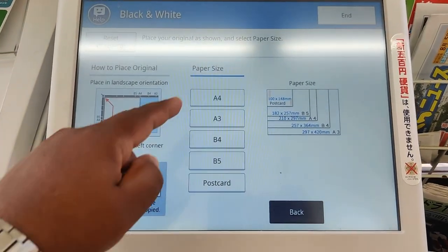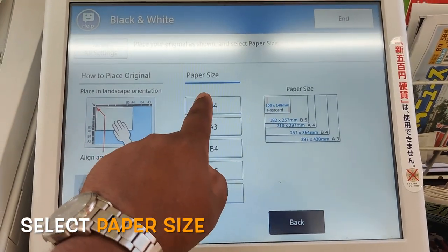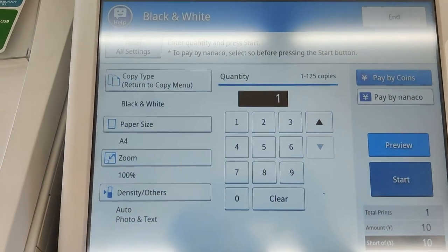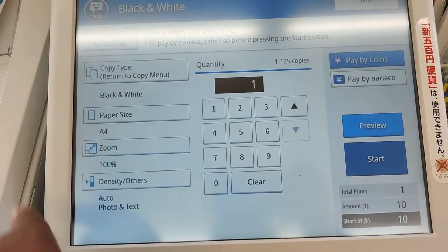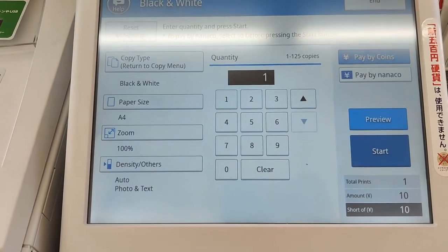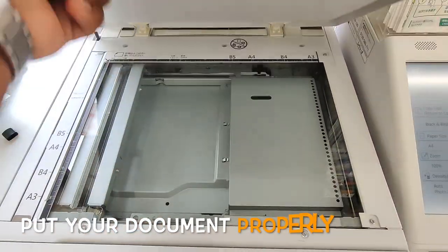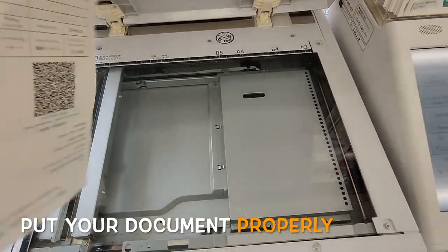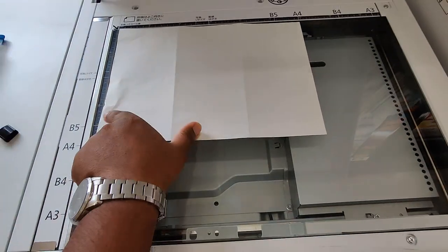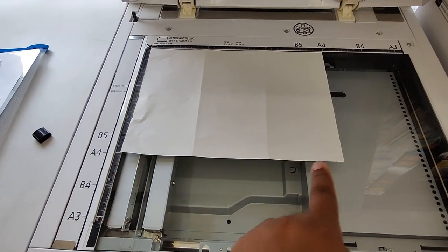There are a lot of options for settings. I will select A4. Check the paper properties — you have to set the paper for what you want to copy. You have to maintain the margin for A4.